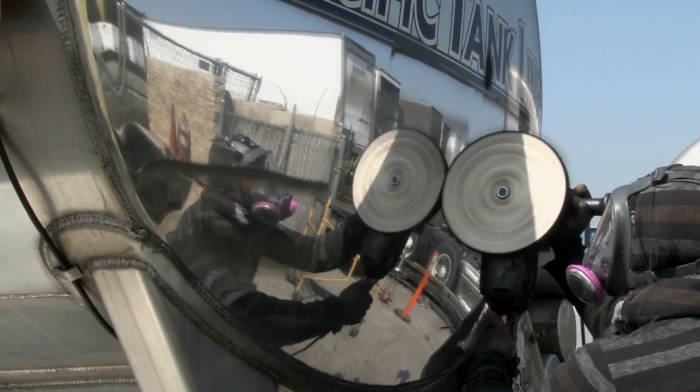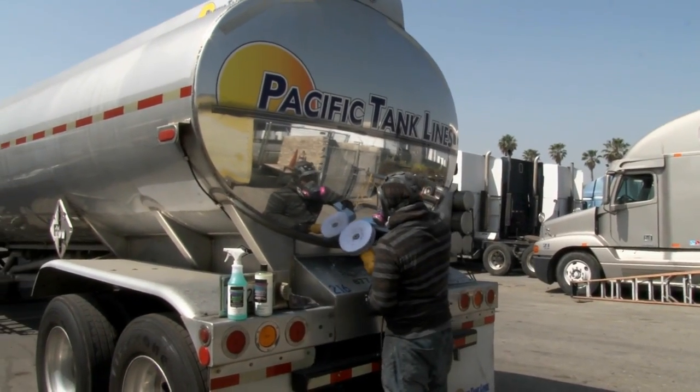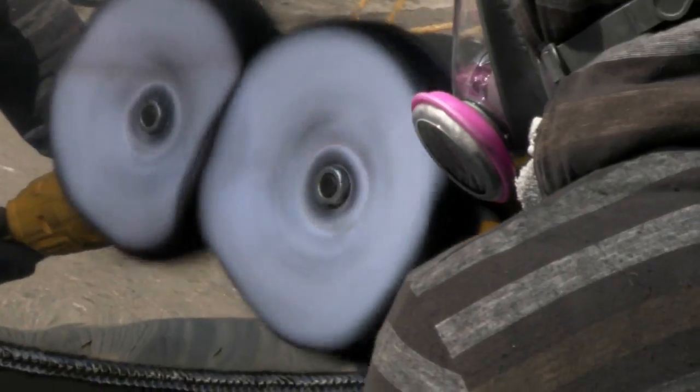A lot of guys want to take it to the next level. In this demonstration we're using one of Zephyr's 40-ply flannel wheels. We're using it with the Blue Moon Rouge for a high-luster show-quality shine.